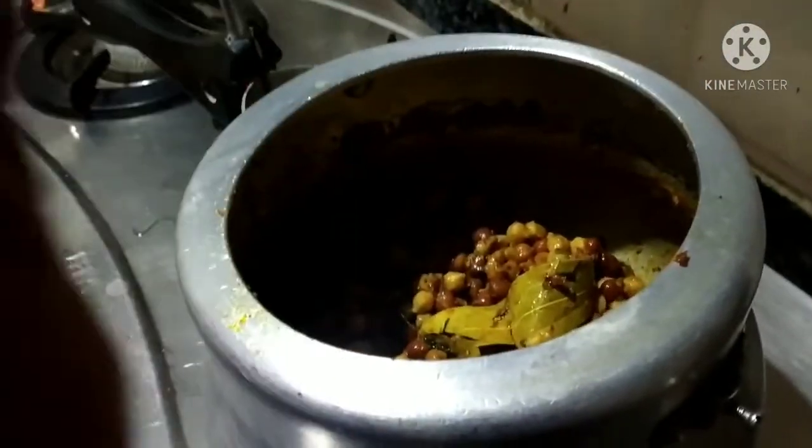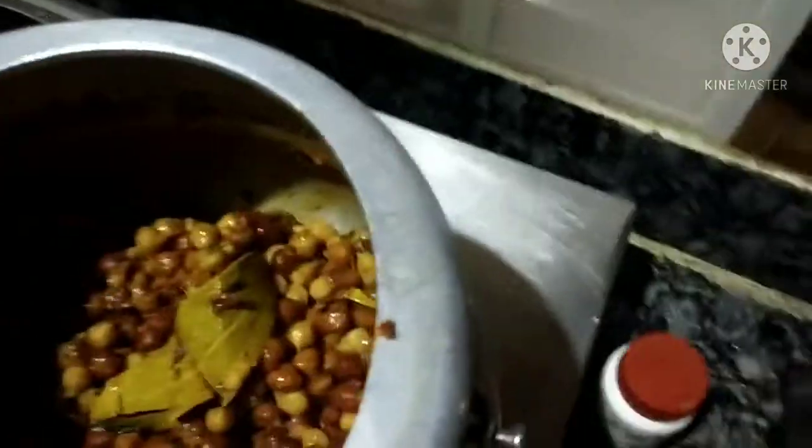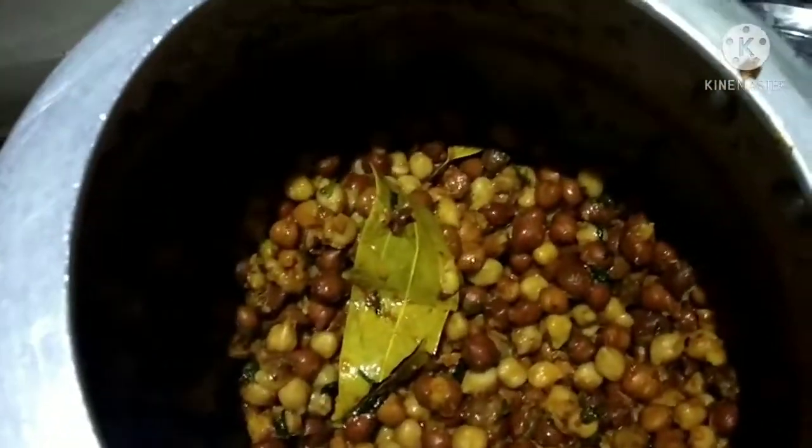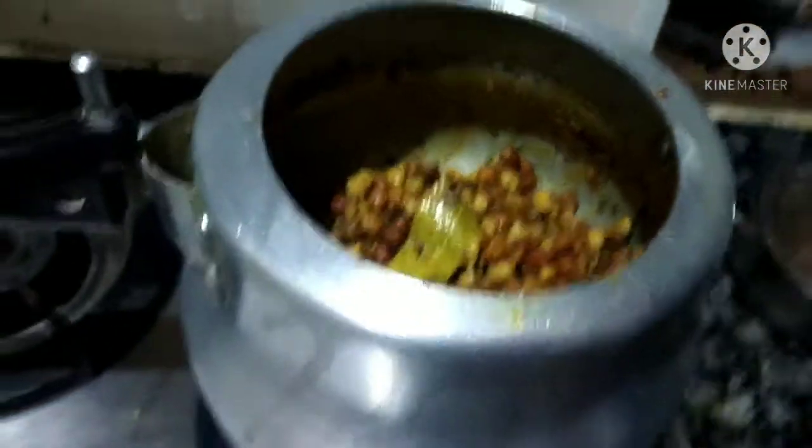I will put it on the gas and then put some salt in the water. It is very tasty. It is a simple way, but you should try it.